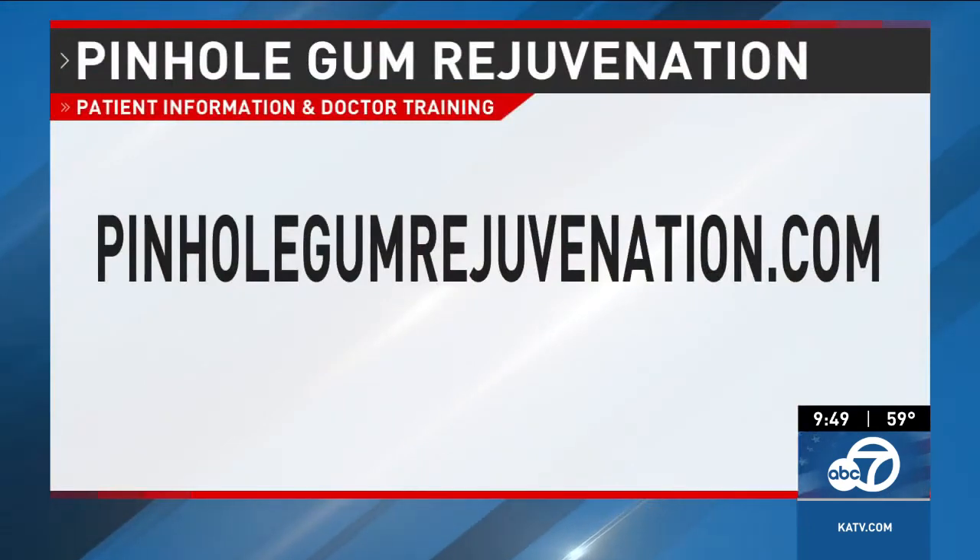How can viewers or dentists learn more about pinhole gum rejuvenation or dentist training? They can go to our website, pinholeacademy.com, to find a dentist in their area. Dentists also can go to pinholeacademy.com to find out about how to become trained in this procedure that is like magic for their patients.